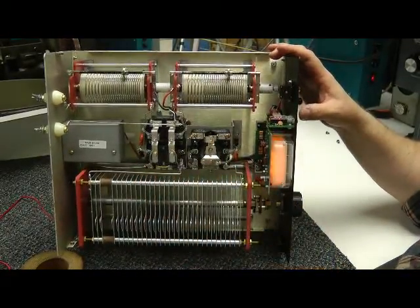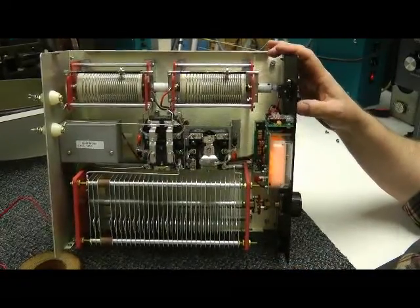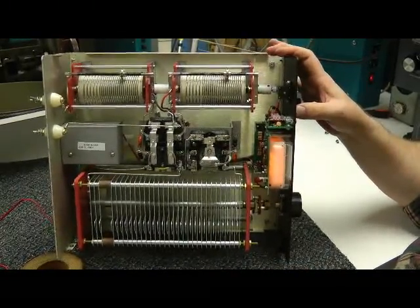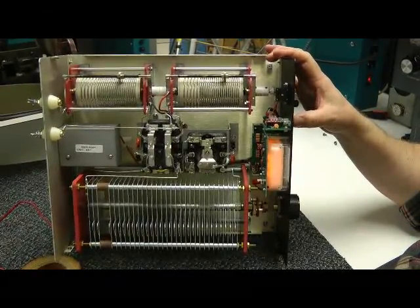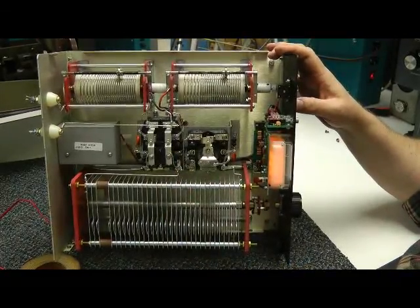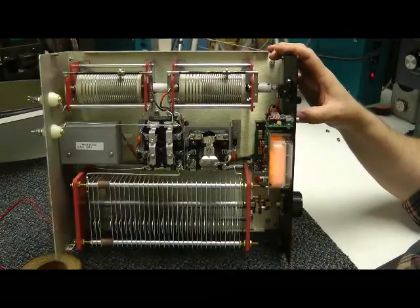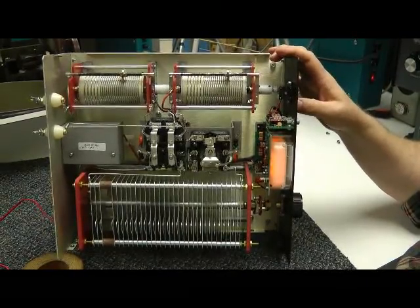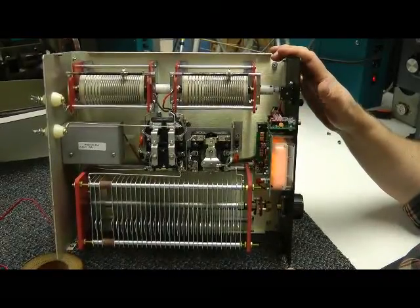Here are the two relays that are powered by the external DC power. You want to tune anything lower than 50 ohms, you press the button in. And for higher than 50 ohms, you let that go and the relay pops up. And if you need more capacitance thrown into the circuit for those lower bands, there's your other relay. They're pretty quiet and they don't draw very much current.